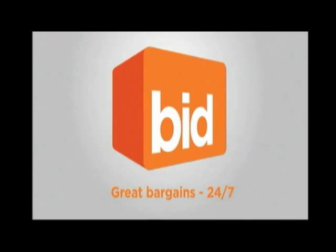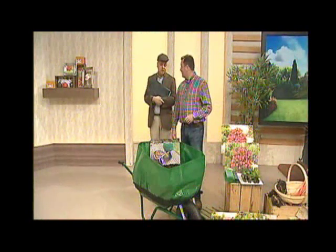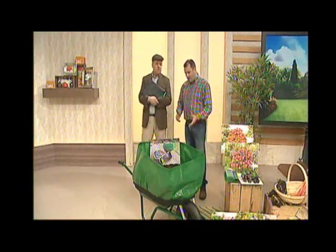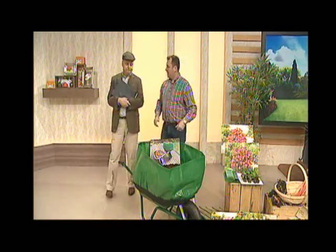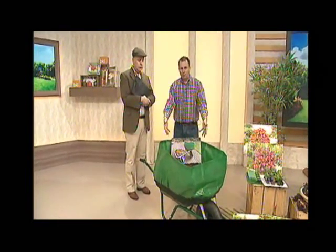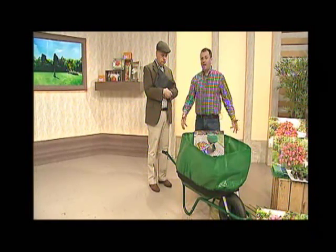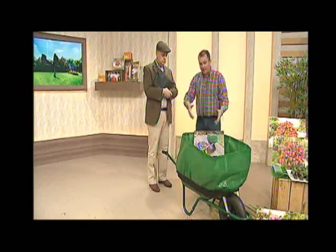Great Bargains 24-7. But now, this is... why didn't someone think of this in medieval times? Because it's such a brilliant idea, it's unbelievable, isn't it? I mean, when you think about the things you use your wheelbarrow for — autumn time in particular, you're picking up leaves. There's no weight to them, but how do you gather them up and put them in?